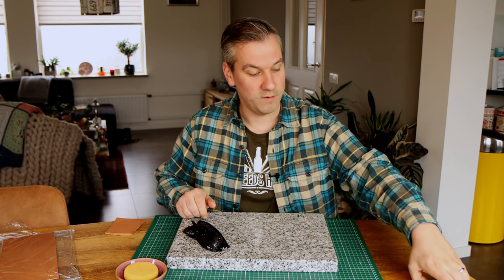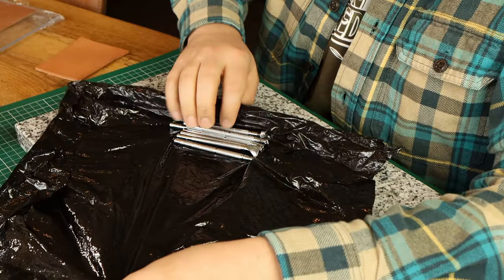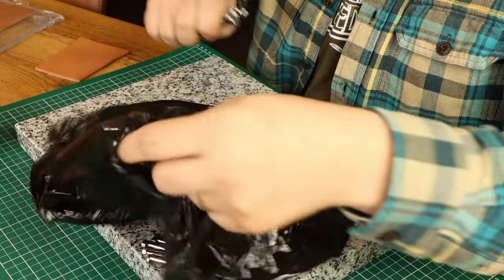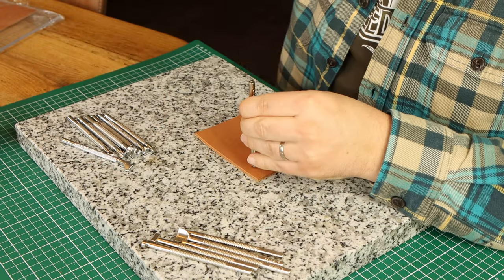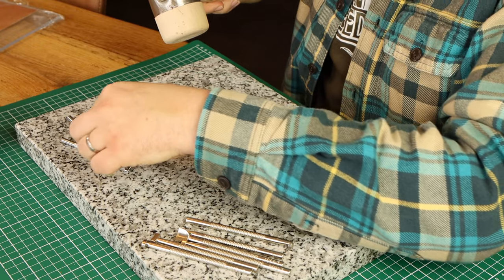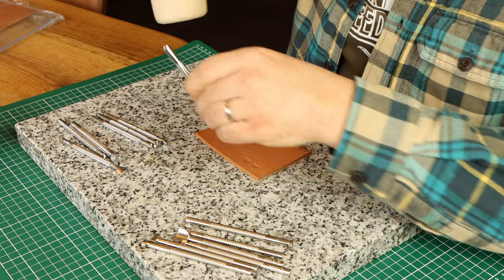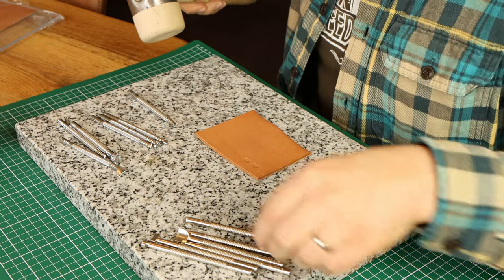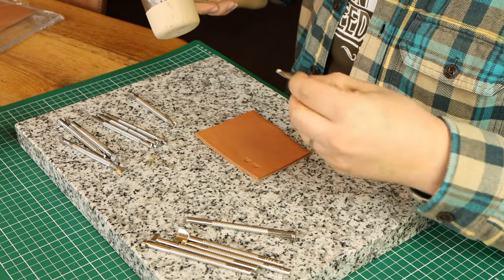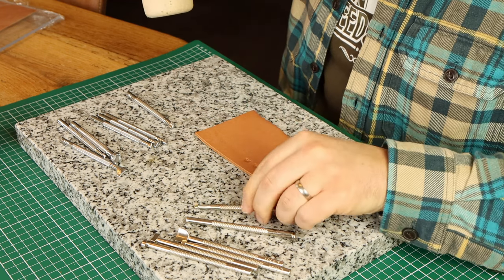I will evaluate the quality versus some cheap Chinese made stamps that I got from Amazon. On the left I will stamp with the Chinese tools and on the right using the Japanese ones that Leather House provided me with free of charge. The stamps tested here are very common: a camouflage stamp, checkered bevelers, a veiner, a pear shader, a checkered backgrounder, and a geometrical pattern stamp in two different basket weave styles.